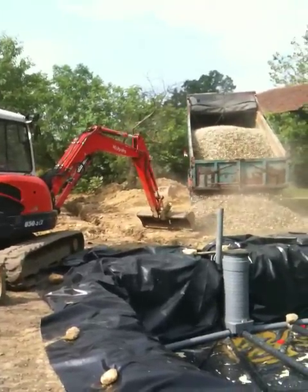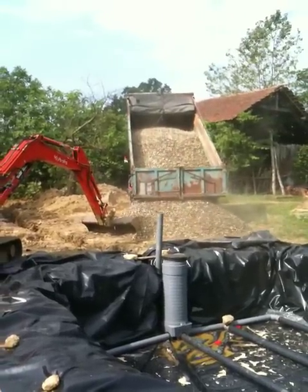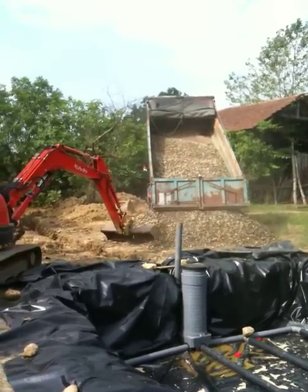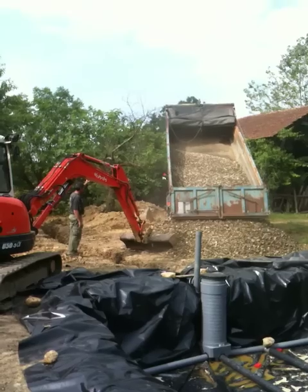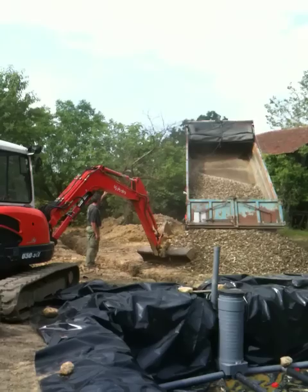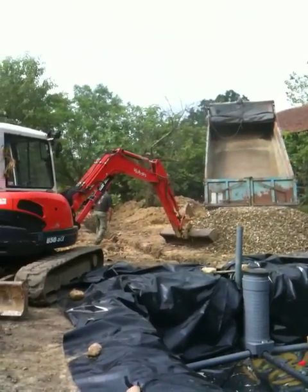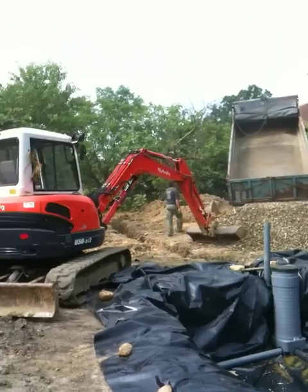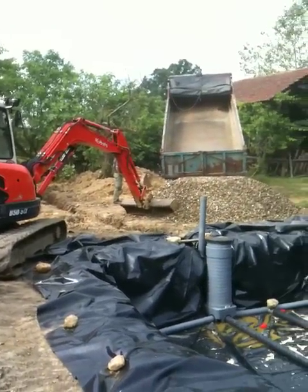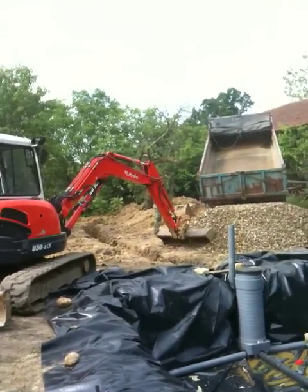So this is the gravel. He puts that down first, so you get this layer of gravel, and then he'll put down different layers of sand of different coarseness until it gradually becomes quite fine.